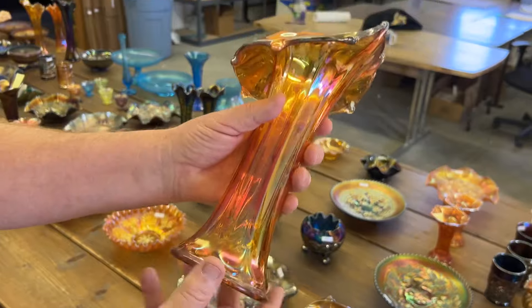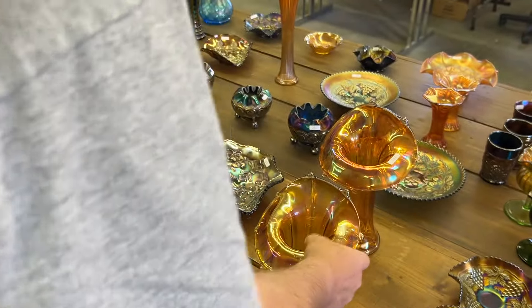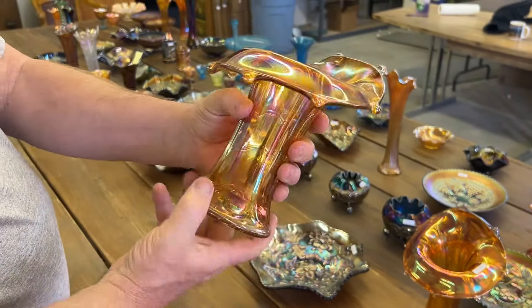Morning Glory vases — here's a Jack in the Pulpit shape. Check the size — the tallest one is in. And this one here is kind of short and fat.